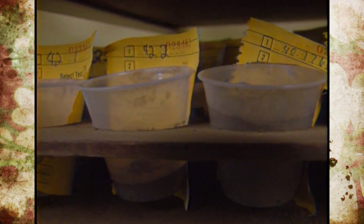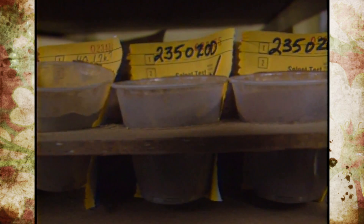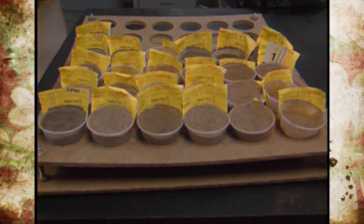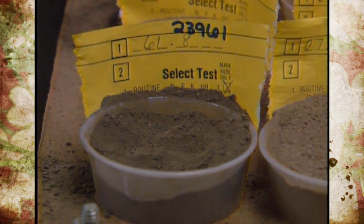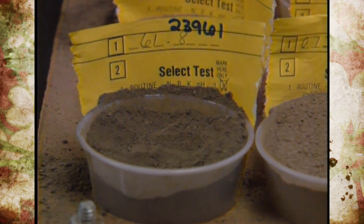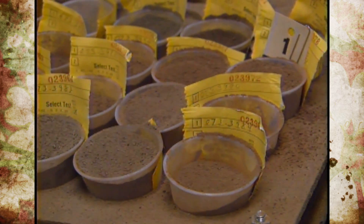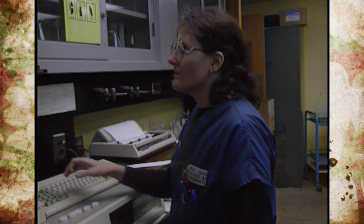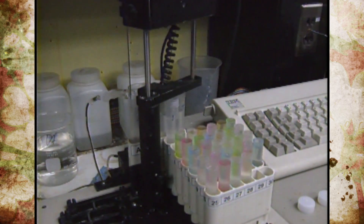After collecting the soil samples from the gardens, we took them to the OSU soil testing laboratory where we conducted a special test to measure arsenic. We were not interested in measuring total arsenic in the soil, but only that portion of arsenic that is available to and taken up by plants. To do that, we used special chemicals that remove only that fraction of arsenic.